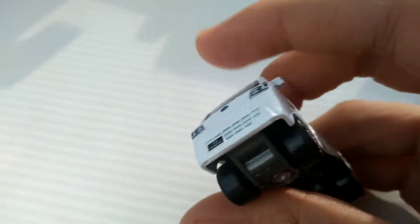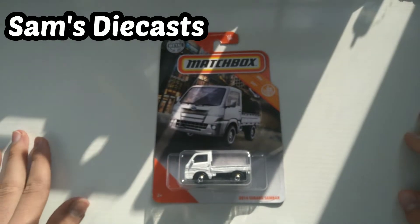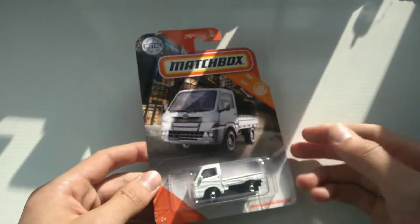Man, this truck is tiny. What is this, like a 1 in 150? Hey guys, welcome back to Sam's DieCast. You're in for unboxing videos, review videos, and collecting of diecast toy cars.